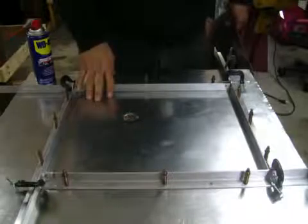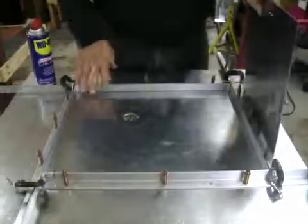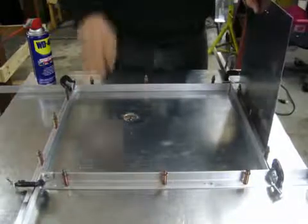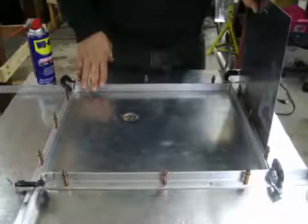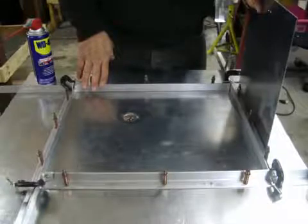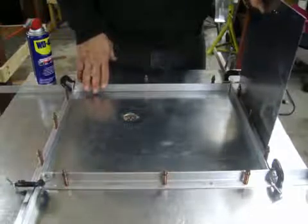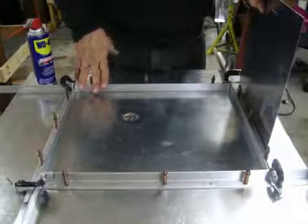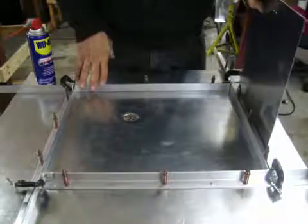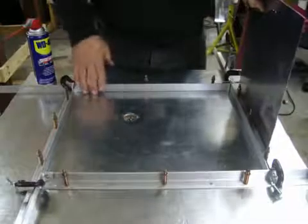I've tried a number of different methods. I've tried doing this with jigsaws and got so-so results, and used aviation snips — they don't really work well in tight corners, they're a little bit awkward to use. Of course you can use a punch, that's rather time consuming. Or you can go the CNC route with a CNC punch, and that works excellently but it's very expensive — and if you don't have fifty thousand dollars laying around for a CNC punch, you might want to try this if you're putting holes in aluminum.